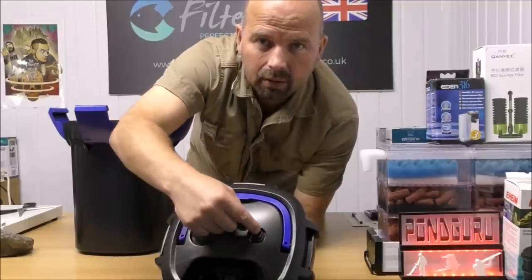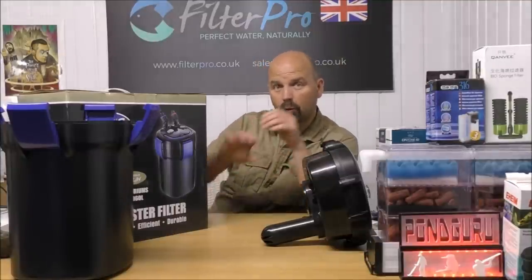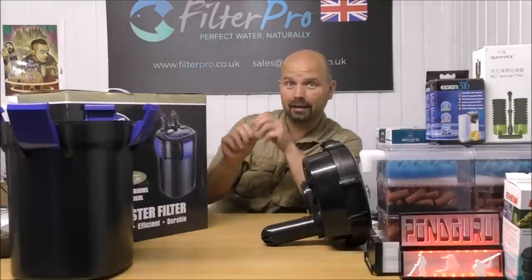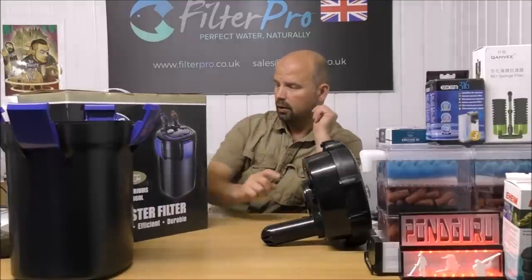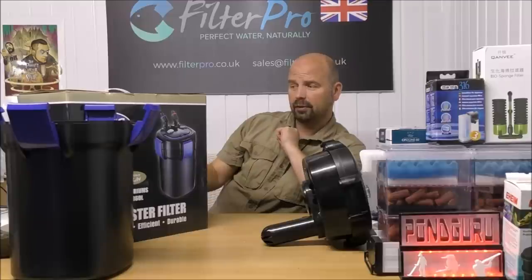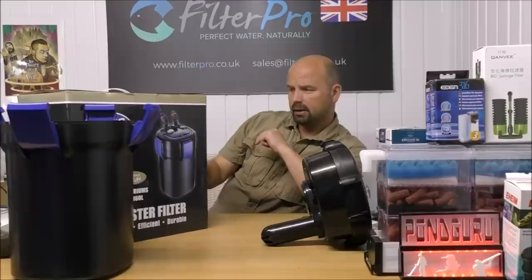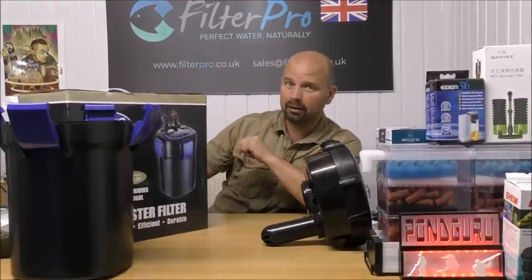I'm going to read straight off the side of the box regarding where the water flows and what happens in this filter, then we'll take it apart and see if that information matches what we find inside. So: unfiltered water flows in from the aquarium and into the UV chamber where harmful bacteria and parasites are neutralized. The water then flows into a multi-stage filtration system, passing through the media trays and flowing to the top clean and clear — which tells me it works bottom-up, as most canister filters do. There is no possible bypass to the filtering system; if the flow rate drops off, that's an indication the filter requires cleaning or maintenance.